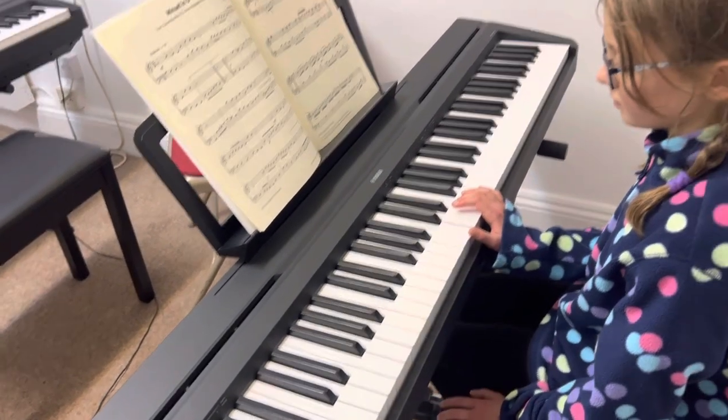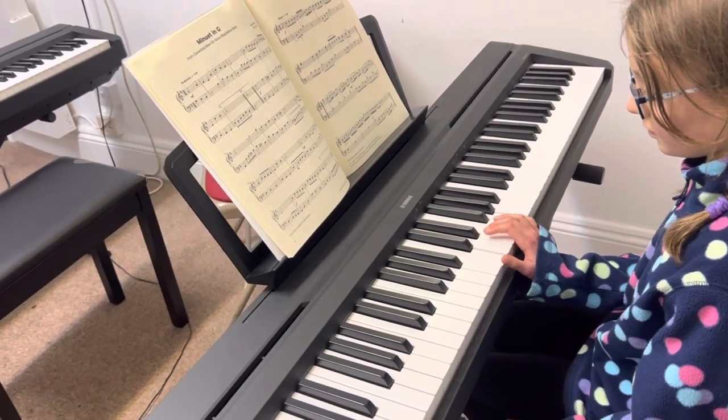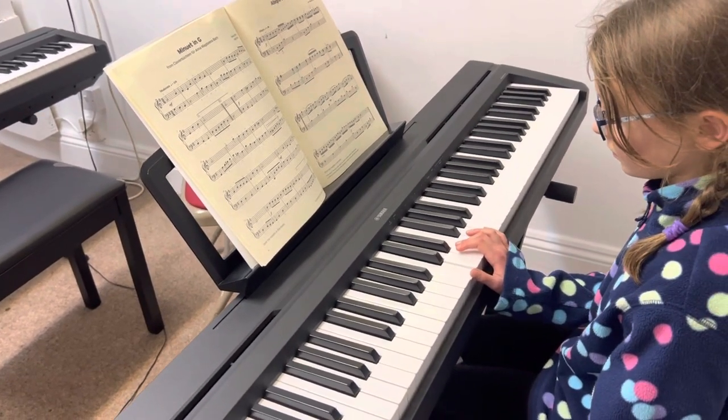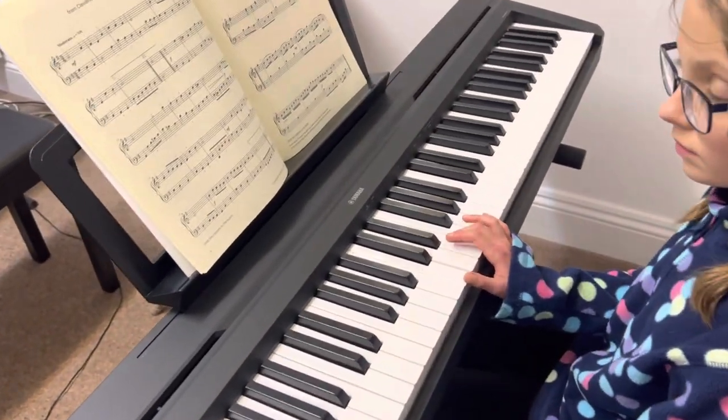Here we are with Evie and we're going to look at a C major arpeggio, just one octave, which is one of the first things we learn before we do the really tricky ones. So first of all Evie, can you play me a C major chord, what we call